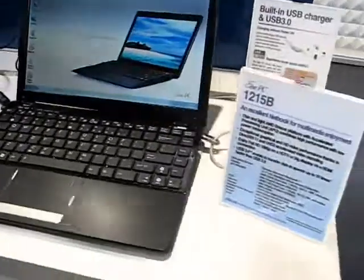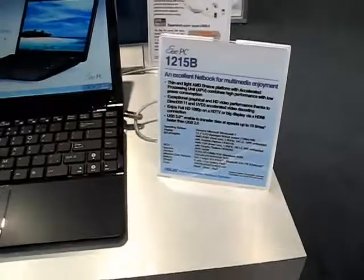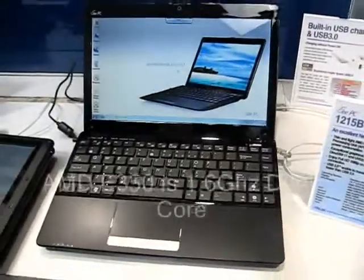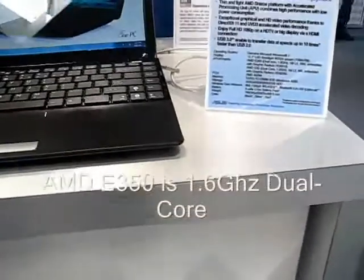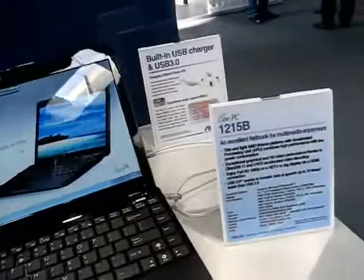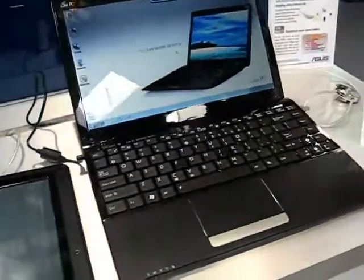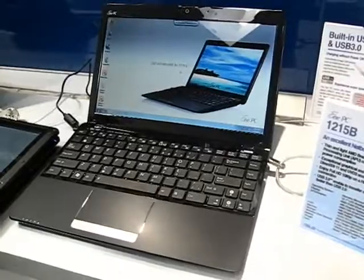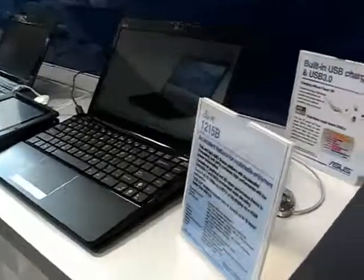Here we've got the 12-inch version, which also comes with the C50, but there's an E350 version — this is the 1GHz dual core. The Fusion platform is much more powerful than the C50. The weight isn't confirmed, but it's probably well over 1.5 kilos, so maybe not too interesting for us on UMPC Portal. But it is going to be a relatively high-power netbook device, probably at a fairly good price as well.